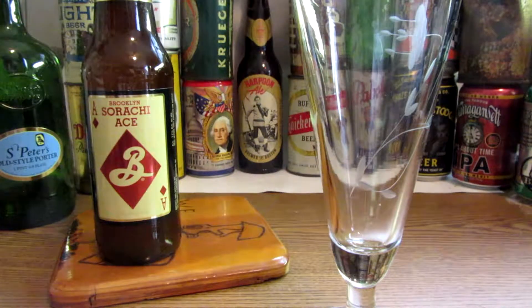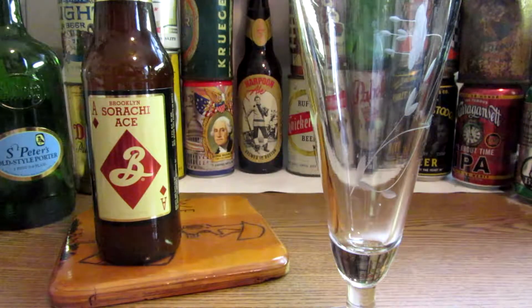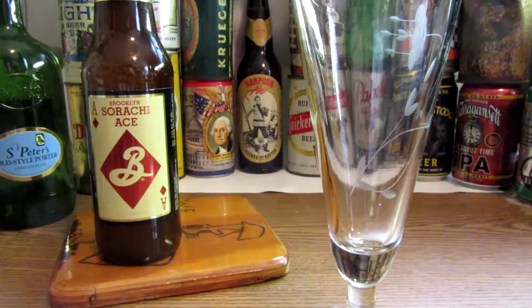Less than a year later, they made it the star of its own particular beer. Originally a member of their limited Brewmaster's Reserve series, Brooklyn Sorachi Ace is a beer they just couldn't let disappear. Brooklyn Sorachi Ace is a classic Saison — an unfiltered golden farmhouse ale with a clean malt flavor and the quirky Sorachi Ace hop standing front and center.